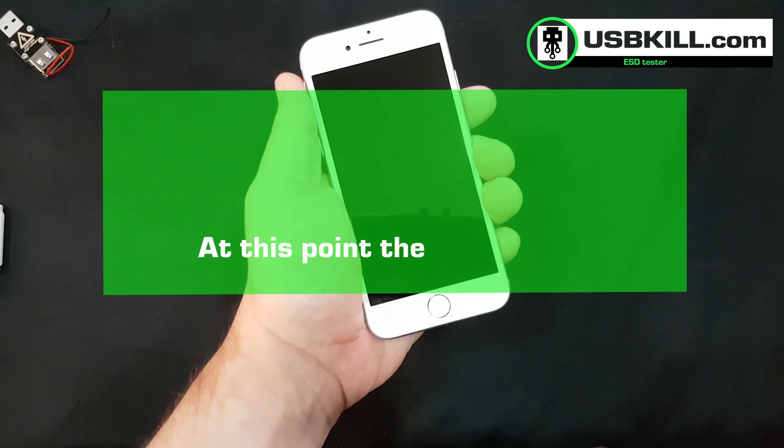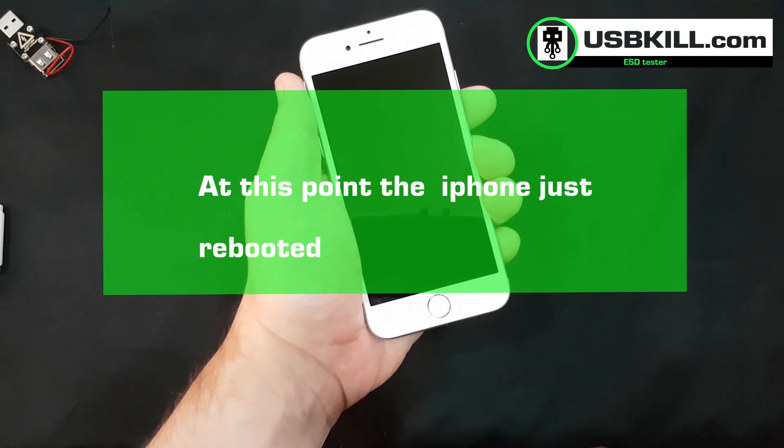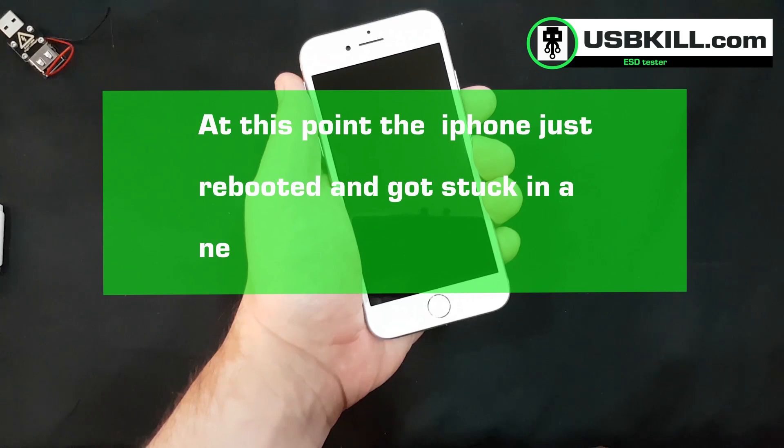You can check that on the following video if you want. That's it for today — don't forget to like this video and subscribe to our channel, and I will see you soon on usbkill.com.